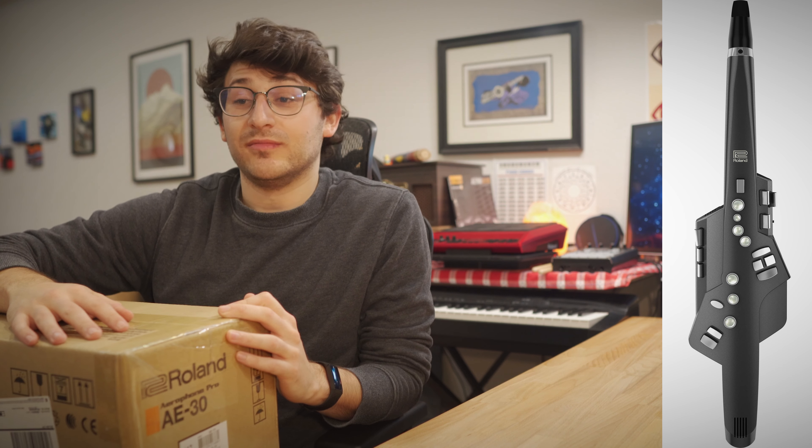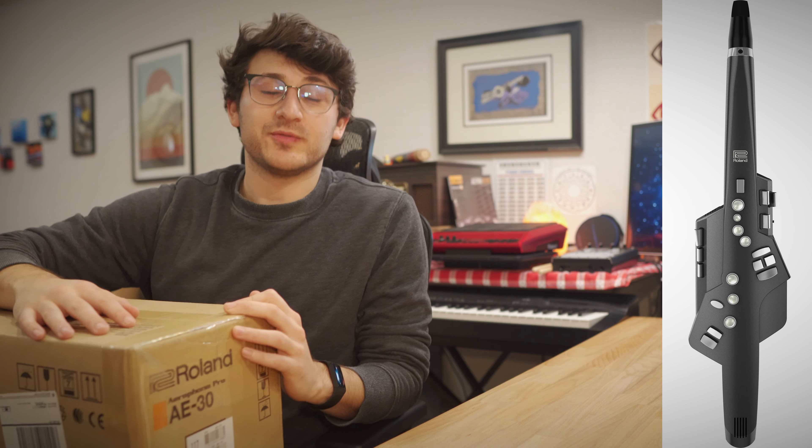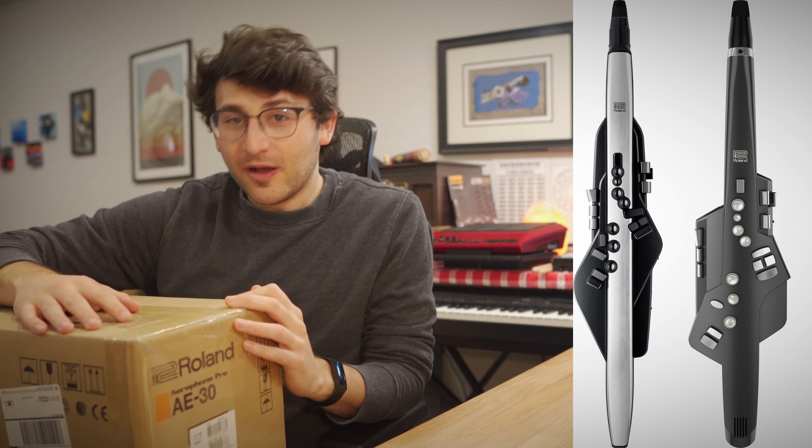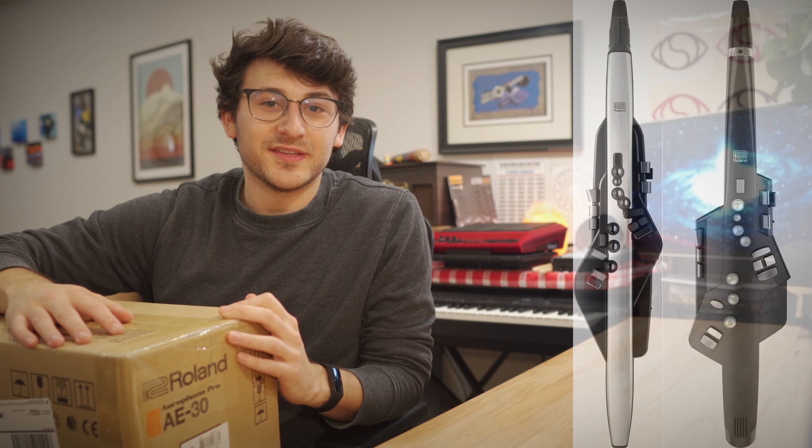Hey, welcome to a very special video on the Aerophone Pro. I am super excited to be opening this right now. This is an instrument I've wanted for a very long time — the Aerophone AE10. The first one was really mind-blowing in what Roland was producing, and now after many generations they have a pro model. I figured now would be the perfect time to get into the wind synthesizer world. As a saxophone player, I'm stoked, so let's do it.